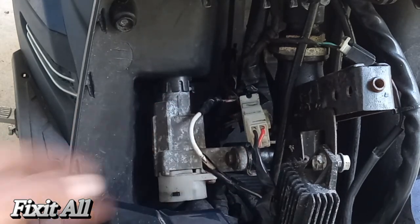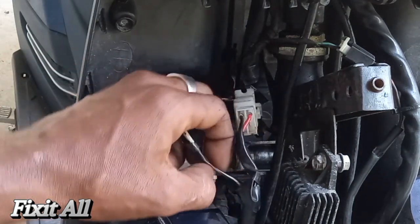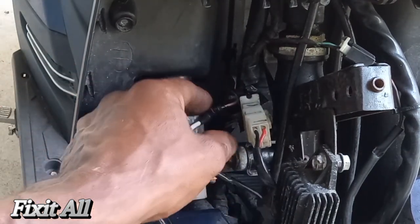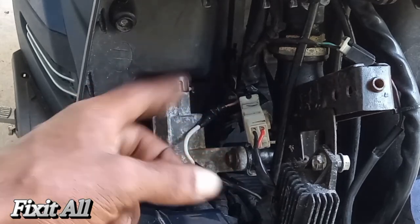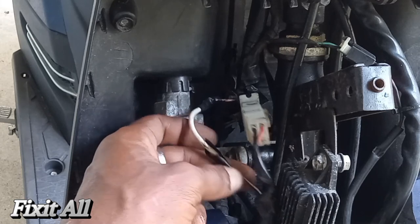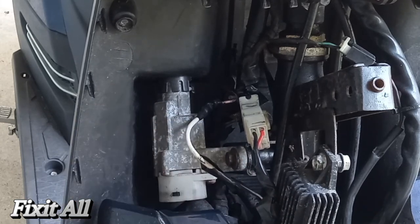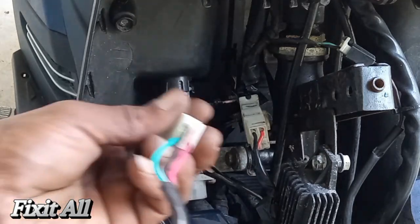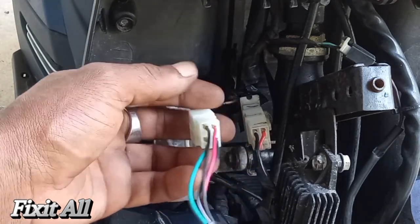We'll just cut this black and white wire — as you can see it's a black and white wire here — and it runs to a jump wire that goes to your harness. We'll just cut that and reconnect it here with a butt connector. So just make sure when you're purchasing, the wiring colors match up.